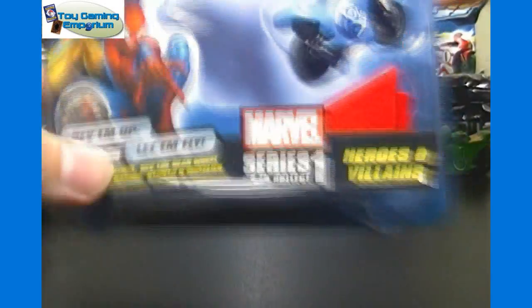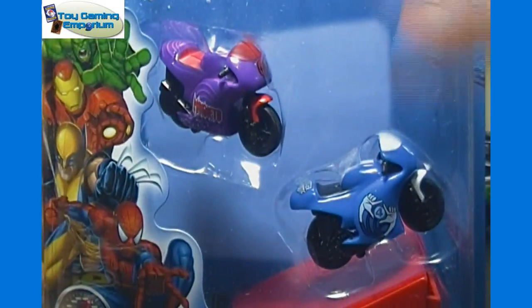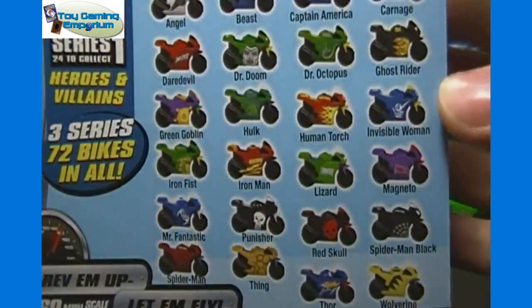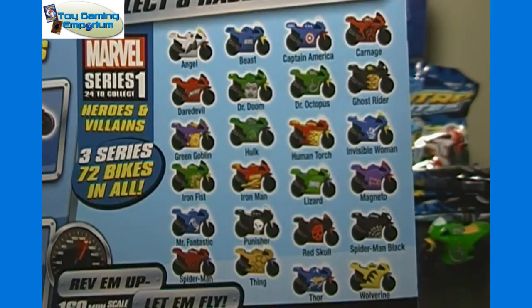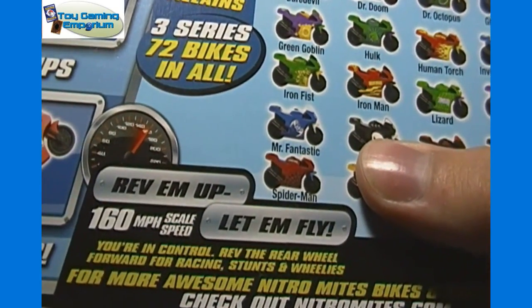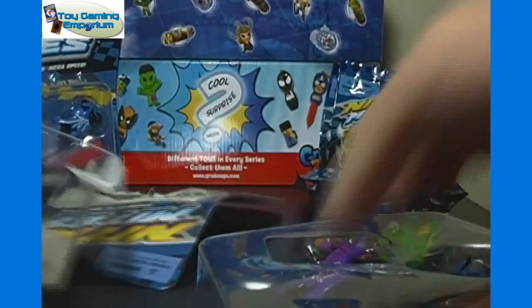And then let's check out this two-pack. This one includes Magneto and Mr. Fantastic, as well as a ramp. On the back here, it shows all 24 different characters — you can pause there and take a look if you want. It says they actually have 160 mile per hour scale speed, so they can go pretty quick. Let's crack this open and show you these up close here.